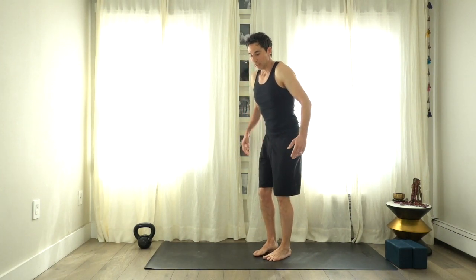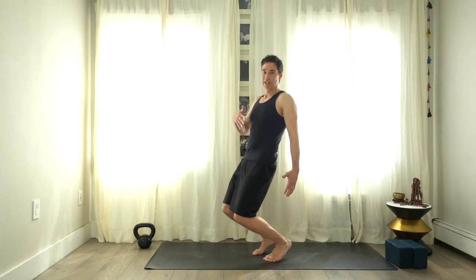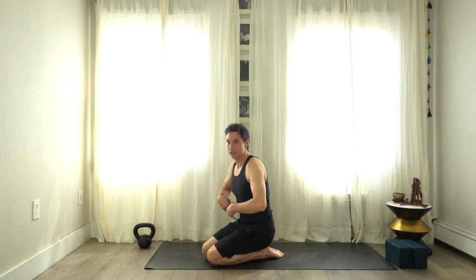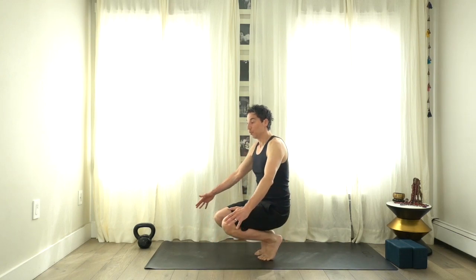Bring feet back together into a neutral stance for a sissy squat — the knees go past the toes in this position. Sit, bringing the hands down, knees forward, pulling from the abdomen, then lift the knees and bring the hands down, sitting on the tops of the feet. You could interchange a block, or do this without your hands. Come back up on the toes, lift the knees, and bring yourself back up to standing.